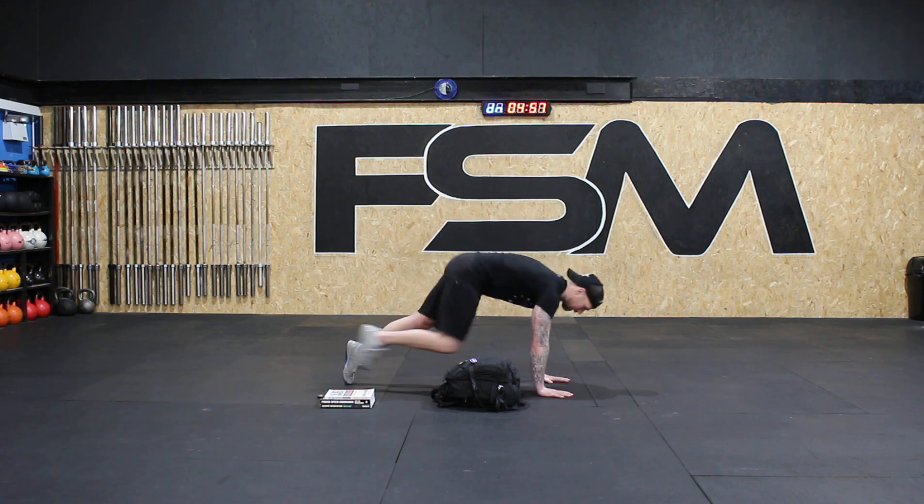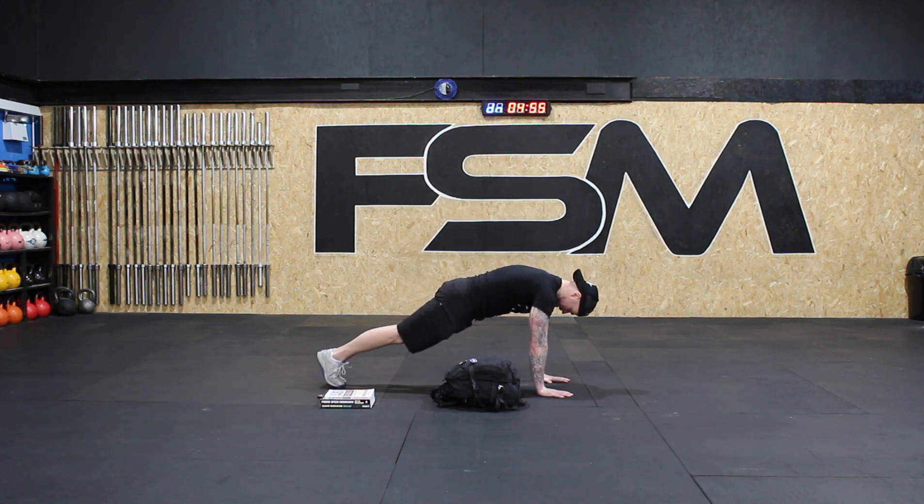All right, we're going to fight — holding that nice strong plank position. And we are done.